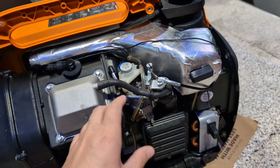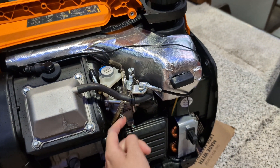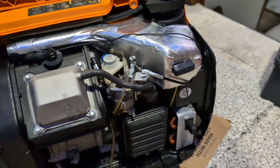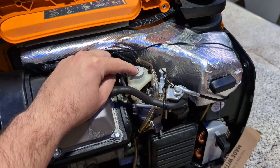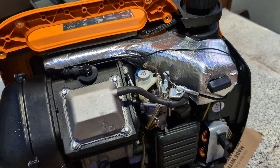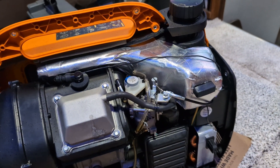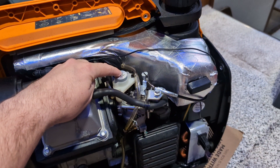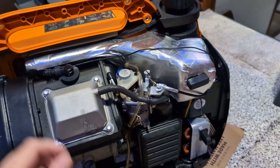Then I went ahead and took the carburetor off and pulled that all apart — it's pretty simple on this one, just one nut to get the fuel bowl off and a nut on the backside to pull the whole assembly out. What I ended up finding is that this stepper motor right here, which electronically controls the throttle body butterfly valve to regulate RPM under varying loads, was stuck fully open. So it was only pulling air and no fuel through into the engine.